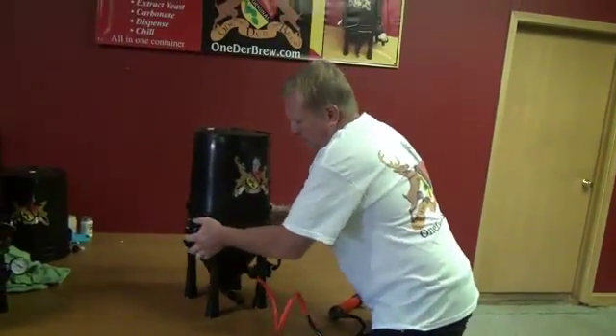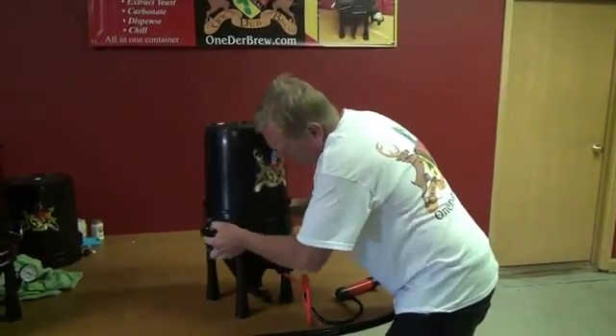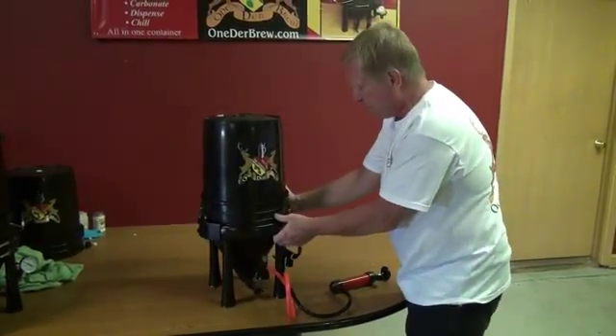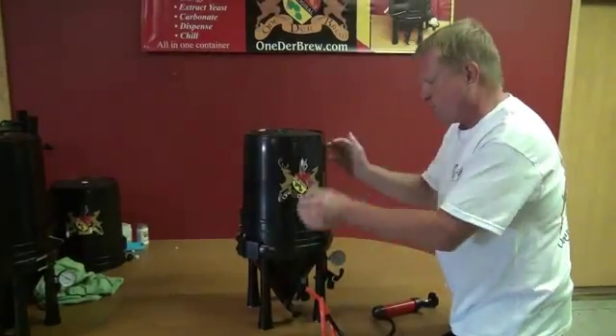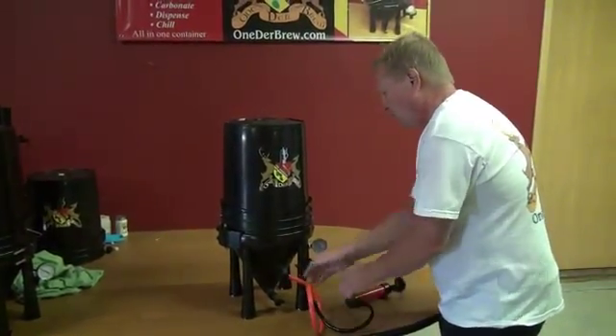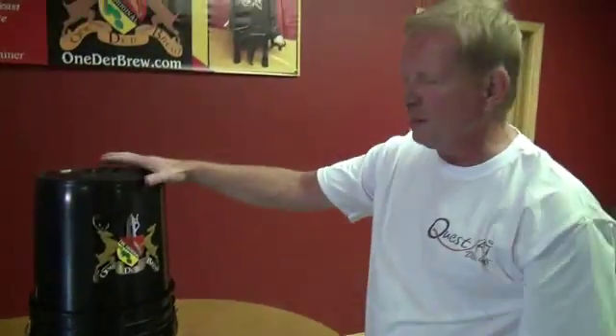And now if you shake it, you're going to get quite a bit more oxygen into the wort, which is beneficial. You may even want to shake it more, but at this point I'm going to open this up and send it off to be fermented.